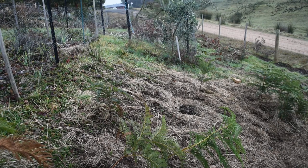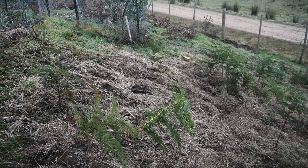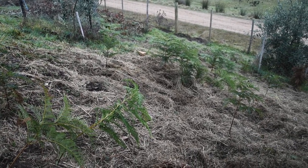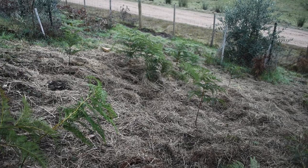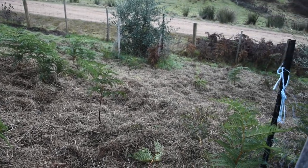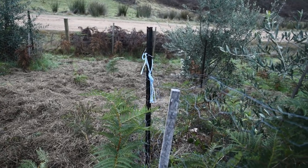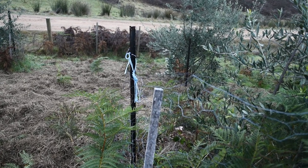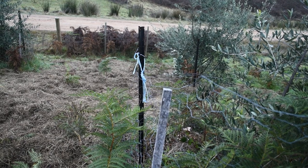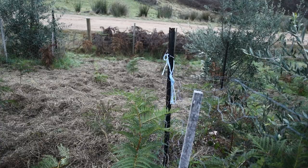This is my olive grove. It's on a hill and the blackberries were starting to take over, as they are in other areas, but I really didn't want them here because they're in amongst my olive trees. So I thought I'd try an experiment — putting a lot of stable hay down on the ground and seeing if the chickens would scratch at it and at the same time get rid of blackberry.